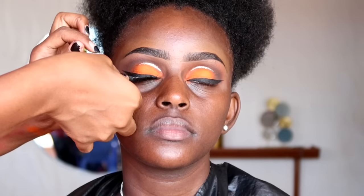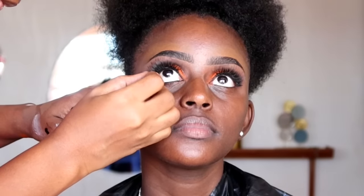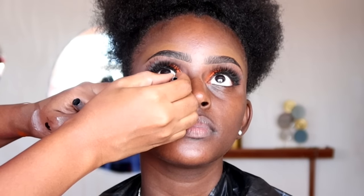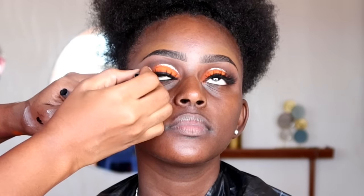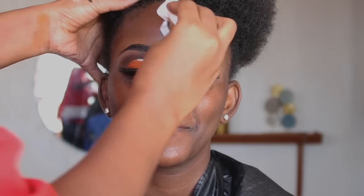I added a small glitter liner on the crease region to make the eyes pop a bit for pictures, since today she wanted to take pictures. Then we're going to do the waterline eyeliner. Before moving to the face, I clean the face first — make sure the face is very very clean before applying any product.